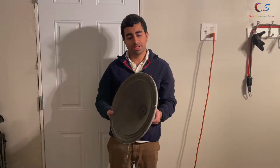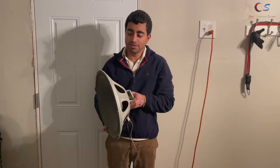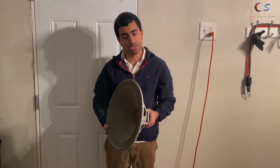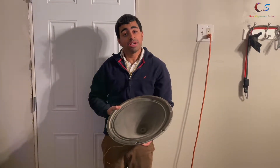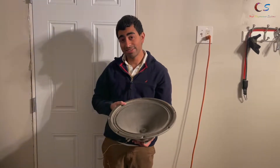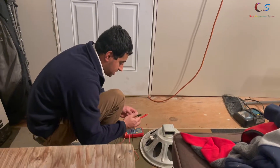A friend gave me a speaker, and I thought: I got it for free, why not see if I can build a box for it for free? Today we're gonna look around the house and see how we can build a box for this without spending a single penny. Let's go ahead and get started.